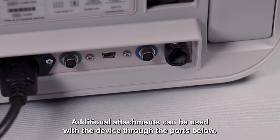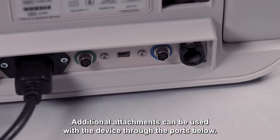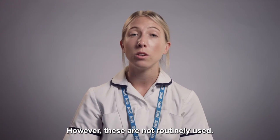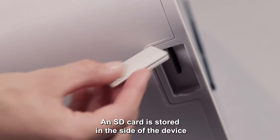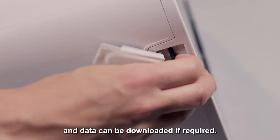Additional attachments can be used with the device through the ports below, however these are not routinely used. An SD card is stored in the side of the device and data can be downloaded if required.